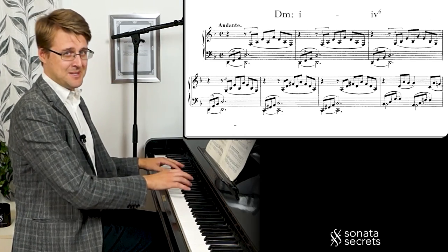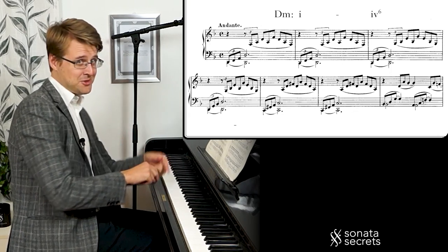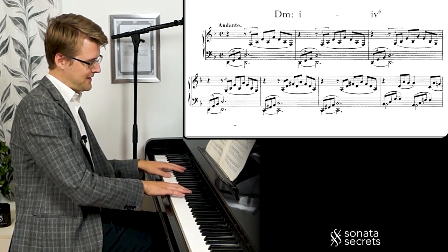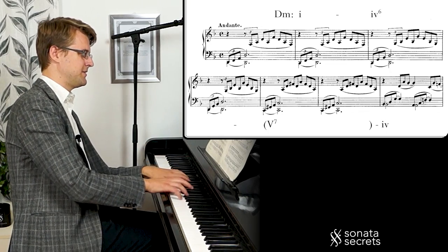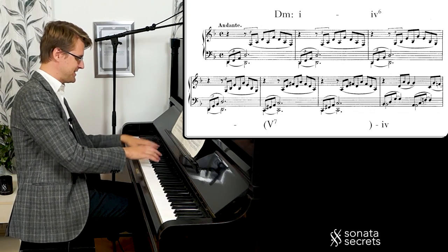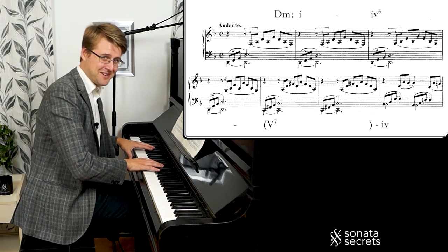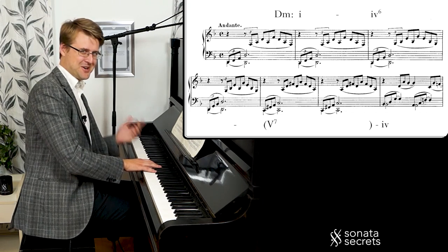This is D major seventh with the seventh in the bass. So we're kind of pointing to a new direction here, switching from D minor to D major with a seventh — pointing towards the next chord, which is G minor. So it's acting as an intermediate dominant, this D seventh. And it's always a great thing to have the seventh in the bass, really showing that something more is going on.